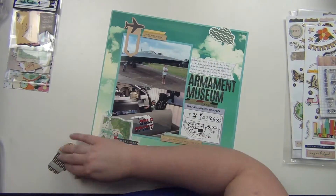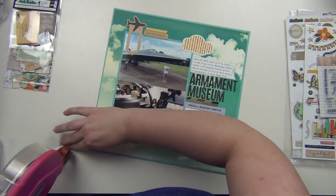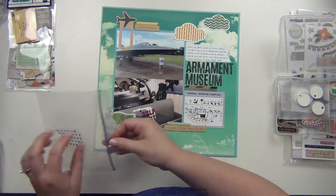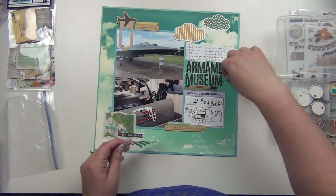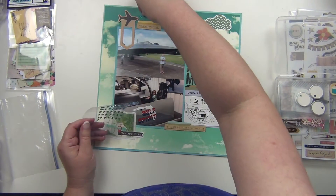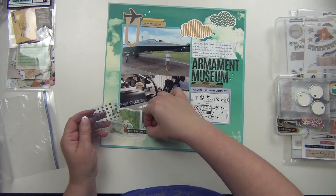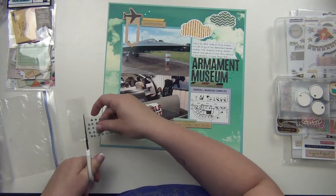I'm going to go ahead and put the clouds down. I like that there are die cut clouds here but you can also still see the clouds on the background paper too. I'm also grabbing some little blue stars from my stash — I've had them for a very long time and I'm trying to use some of these things up. I'll use a few here and there; they go nicely with the layout and the airplane sky theme.